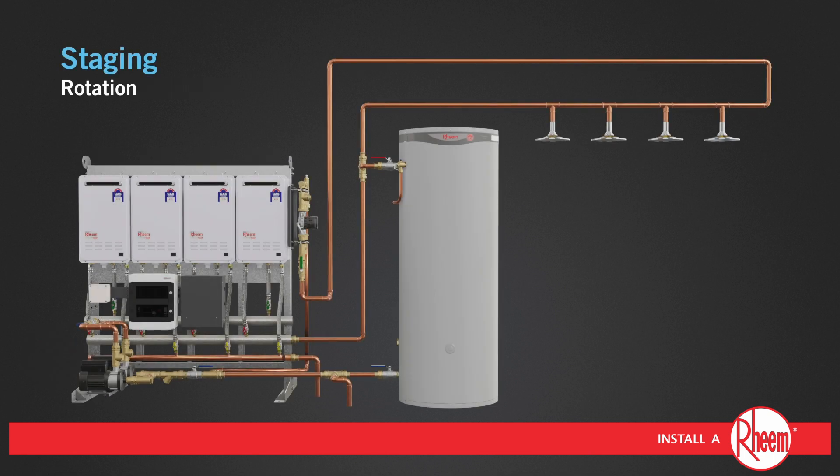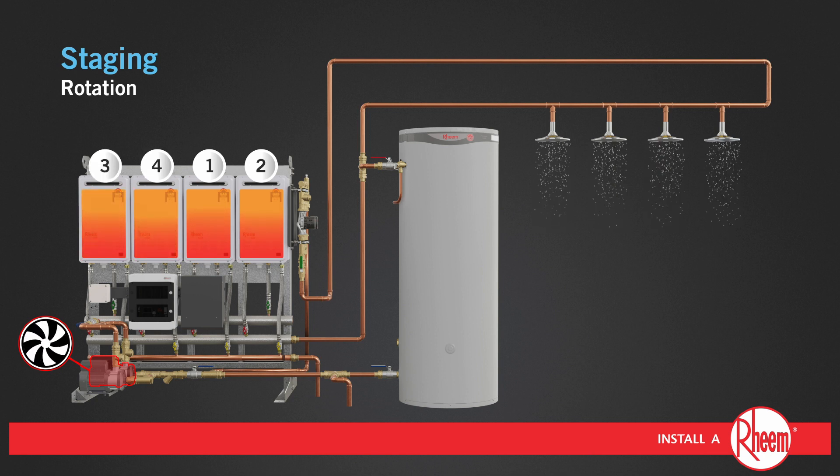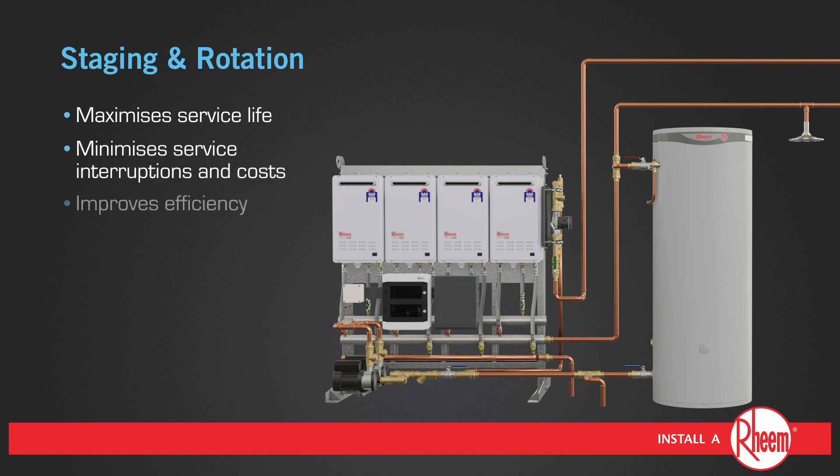In rotation mode, when the next cycle of demand begins, the controller will activate the second primary pump and next set of water heaters. As demand increases, more water heaters will be brought online to heat the water. Staging and rotation maximizes service life, minimizes service interruptions and costs, and improves efficiency.